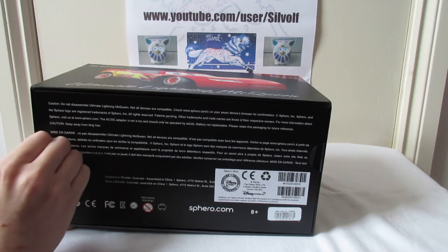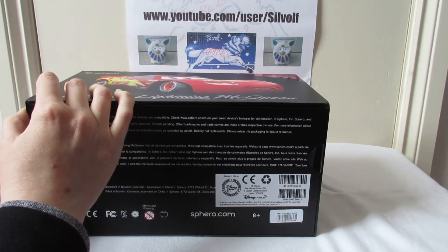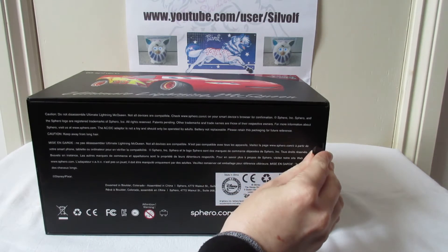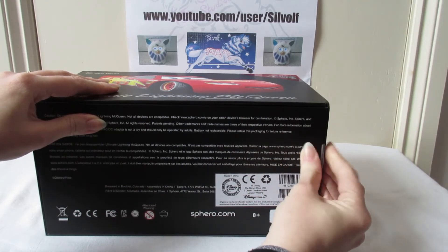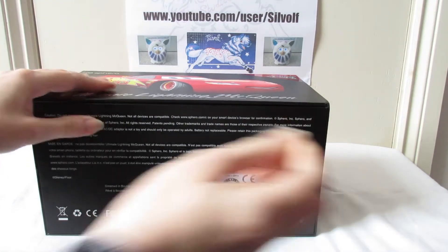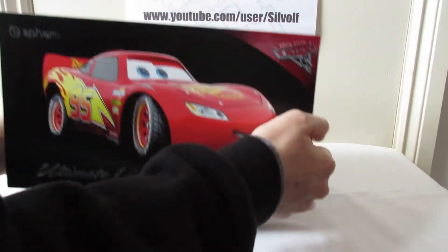They've actually made it so you can peel this off really easily because it's not entirely stuck down. So if we peel that carefully off that side and then this carefully off this side, which is really helpful.